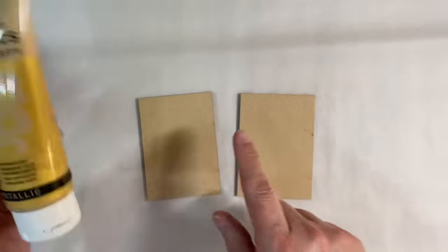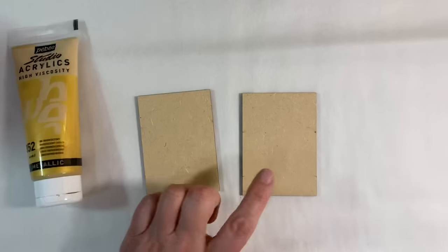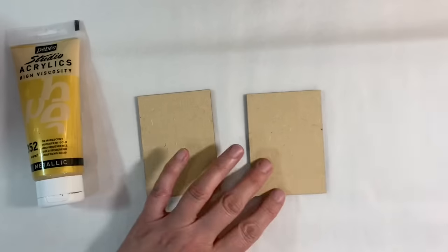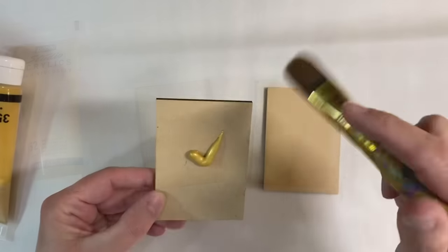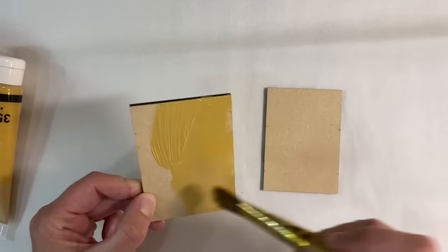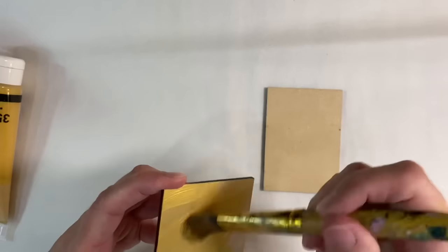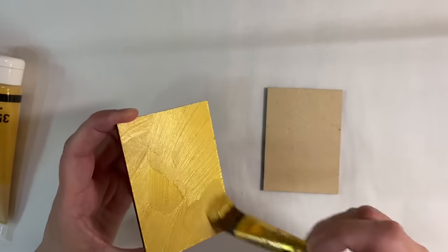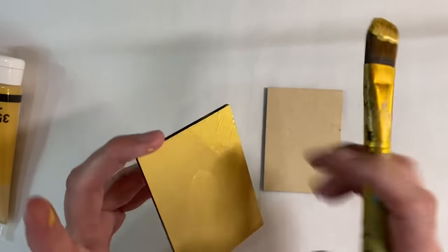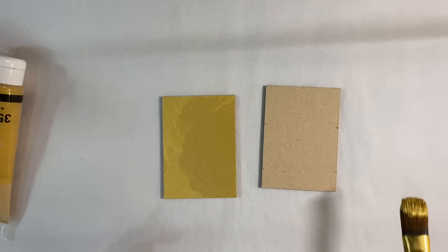What I'm going to do is coat one of these in some gold iridescent paint — this is the Pebeo Studio Acrylics — and one of them in white gesso, also the Pebeo Studio Acrylics. I'm just going to give a coat to each of these. The easiest way is to put a blob of paint in the centre of the artist trading card and spread it out. I don't want the gold to go over the edges if I can help it.